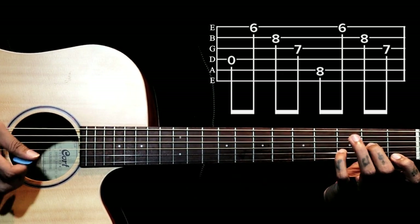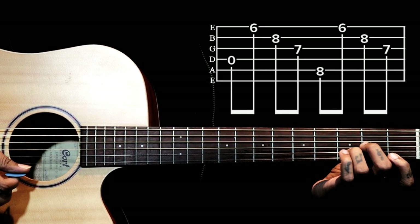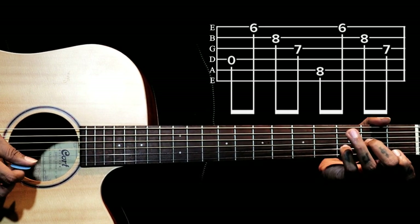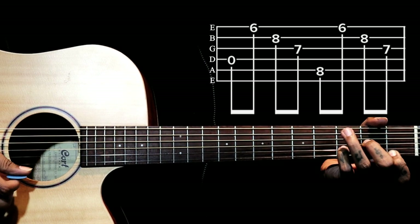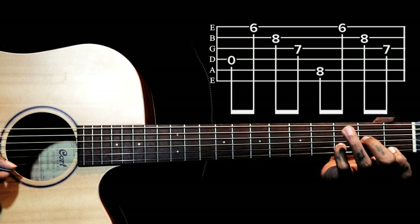If you know the D minor chord, usually we play D minor with our ring finger. But for this particular progression, we use the little finger so that we can approach the bass notes on the low string.